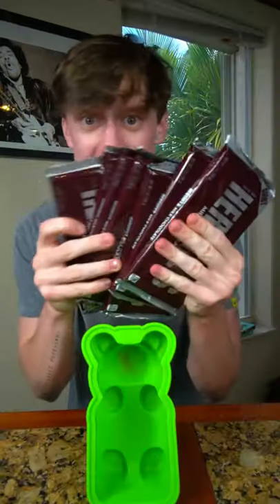Okay, so this is the world's biggest gummy bear and I have a mold so I can make my own. Today I'm gonna make one with chocolate.